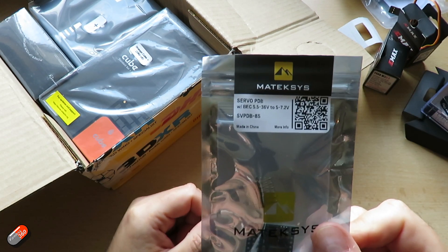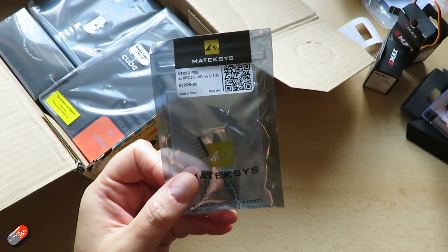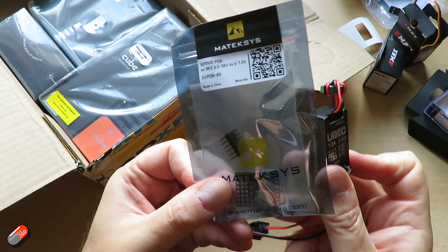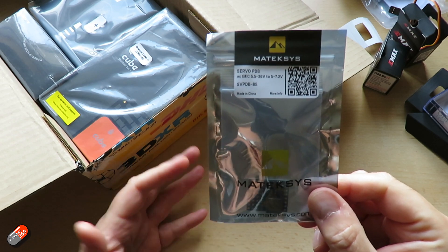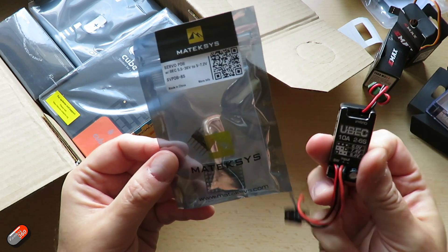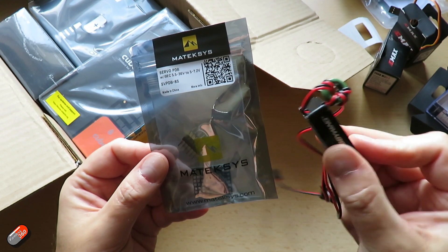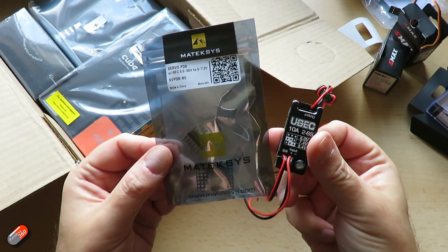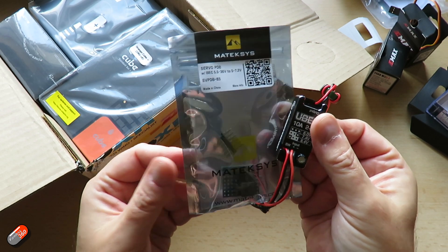Along with that, Matex also do a little servo power distribution board. This is a handy thing to have alongside something like the UBEC — it allows you to get that power where it needs to be. You can connect power to the board and then have the signals coming from a flight controller, like a Pixhawk or something else. Rather than worrying about overdriving the current capacity of the onboard battery eliminator circuit, you can use this dedicated piece of kit. It's a metal case — a pretty serious solution if you have a lot of servos or some big ones that pull quite a bit of current.